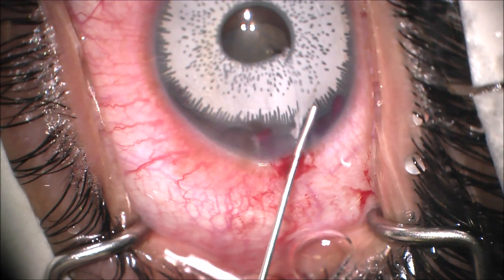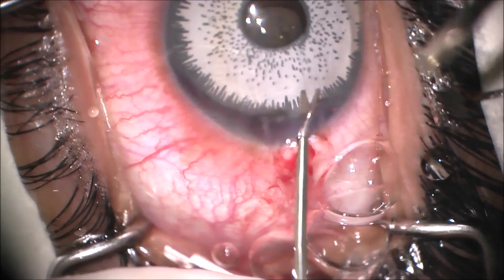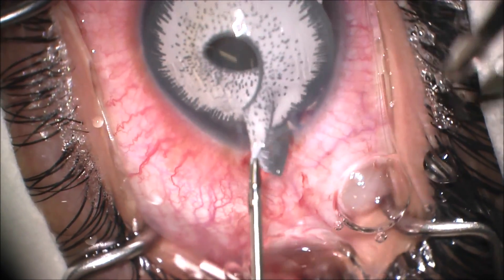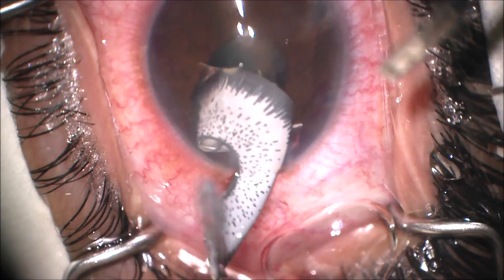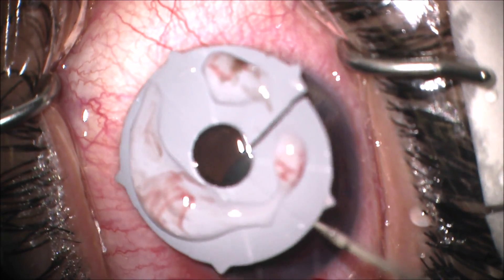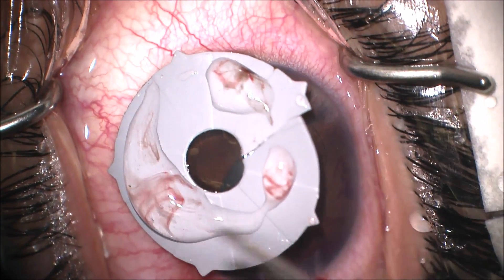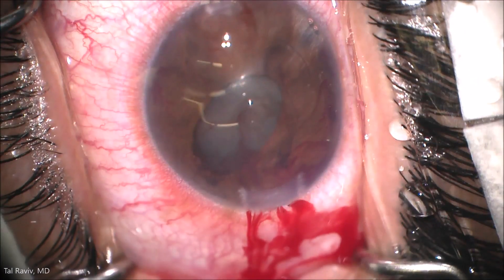Next, some more dispersive viscoelastic is placed. A micro grasper is used to get a hold of an edge of the implant, and it is explanted atraumatically. When looking at the implant, we can see the five footpods which are meant to hold it in place, but indeed cause much of the damage because they can't be sized properly.